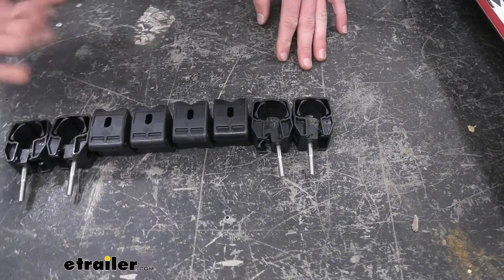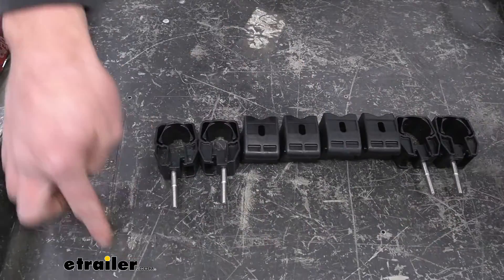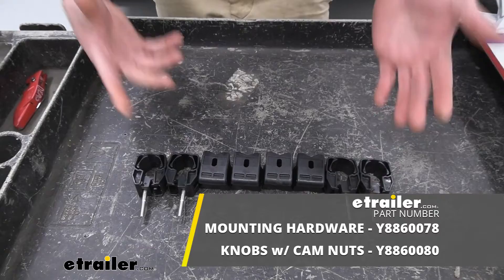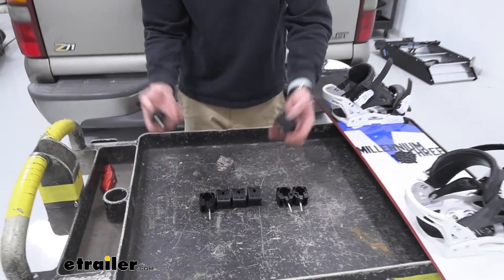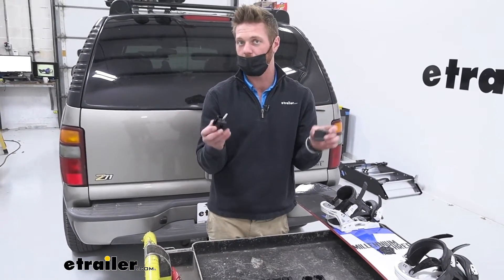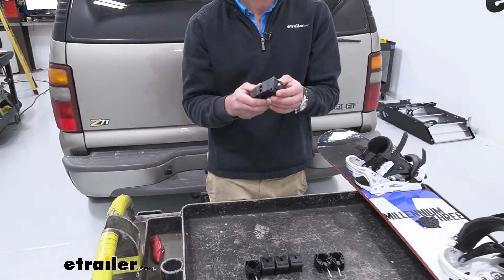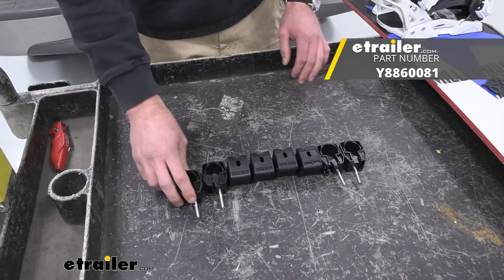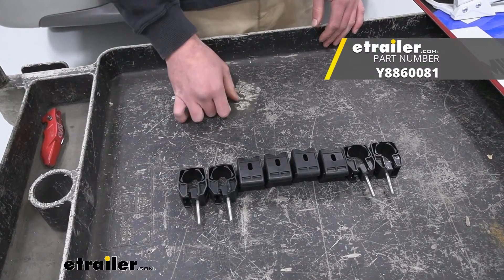Whether it breaks or you lost it, we have the replacements here, and we also have some other replacements on our website as well. There isn't really a whole lot to the replacement parts; I just wanted to show you that it is exactly what comes in your kit. So if you lost it or it broke, we got you covered here at eTrailer. And that's basically it for a look at the Yakima Fat Cat replacement adapter for your round or square bars.